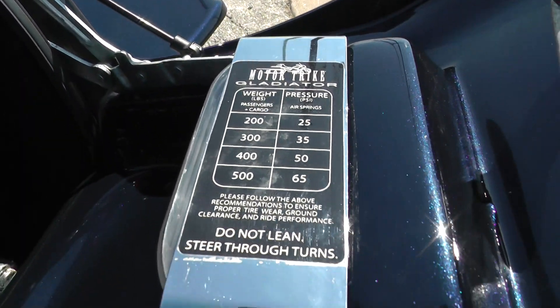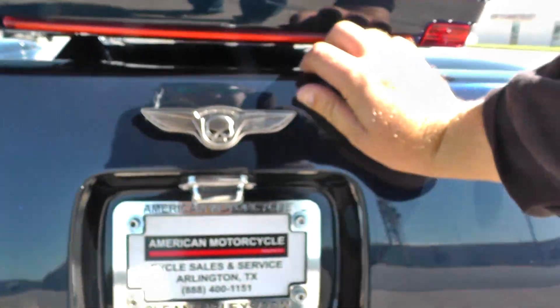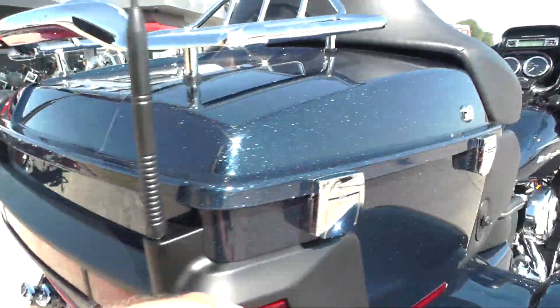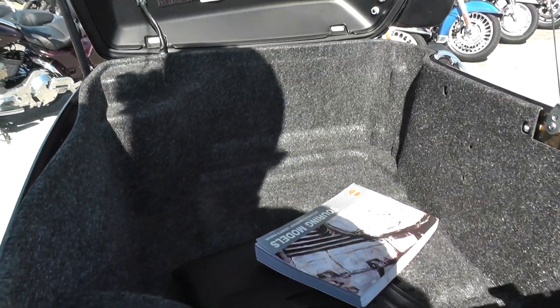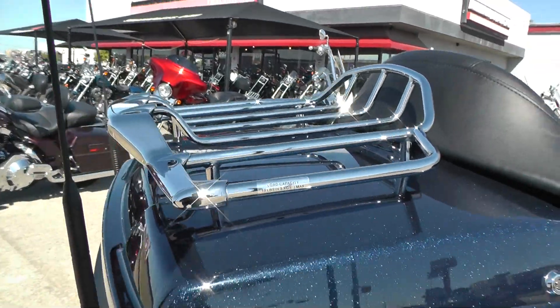A lot of storage area in this trunk. This bike is actually called — I think the Motor Trike Gladiator is what they call the Road Glide Ultra conversion. Of course you got your tour pack up here; looks like you got an owner's manual in there. A lot of storage area, and to go along with that you got a big chrome luggage rack on top.